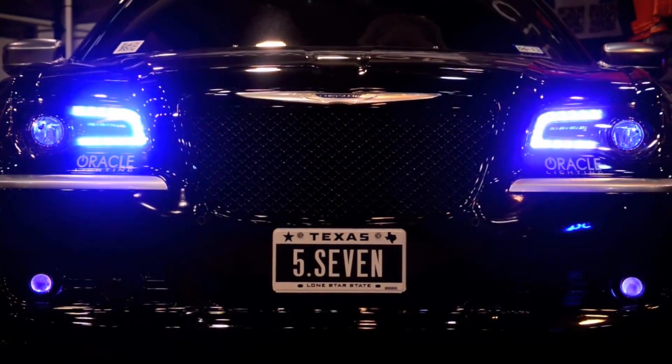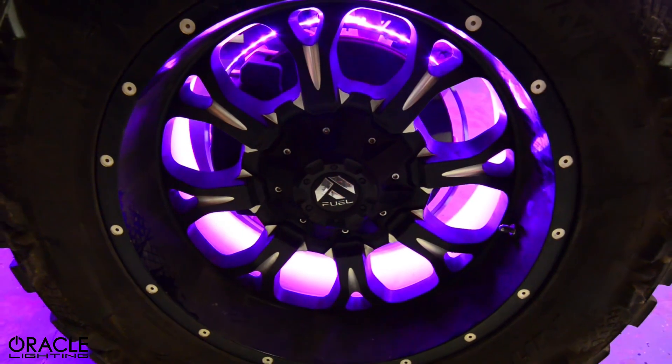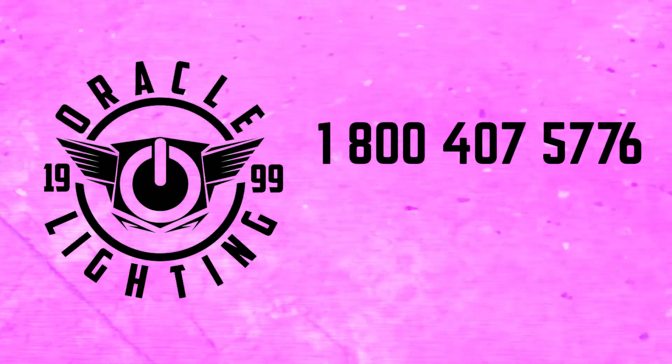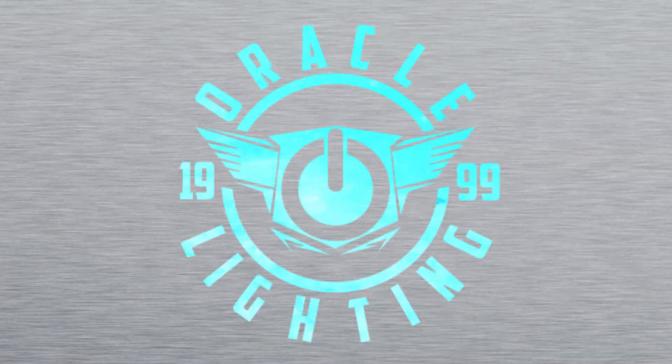Hopefully this video helped you understand some of the basics of wiring Oracle Lighting products up to your vehicle. For more information, feel free to give us a call at 1-800-407-5776 or find us online at oraclelights.com. Thanks for watching.